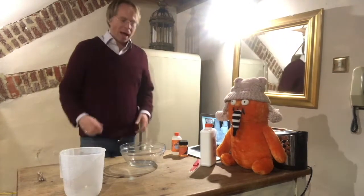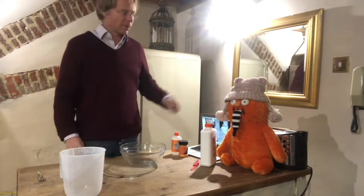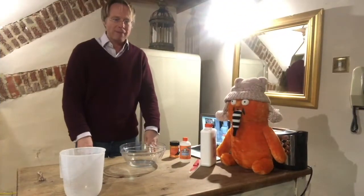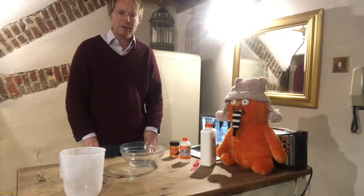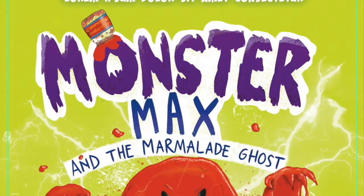Hello, my name is Robin Bennett and I'm the author of Monster Max. This is Monster Max wearing a particularly nice bubble hat this morning. Today we're going to be making slime. The reason we're making slime is because it reminds me of the Marmalade Ghost. The Marmalade Ghost is my new book about Monster Max, which is coming out on the 3rd of February.